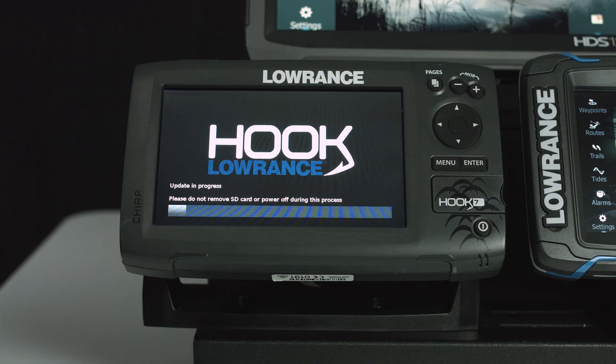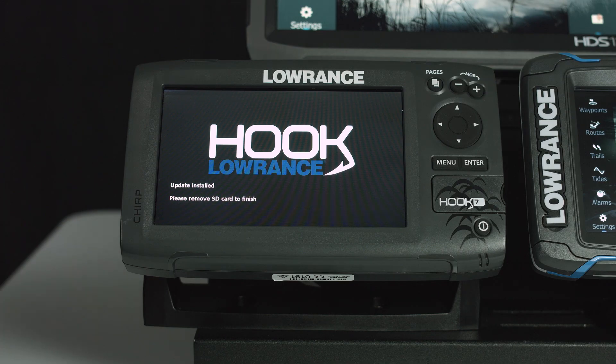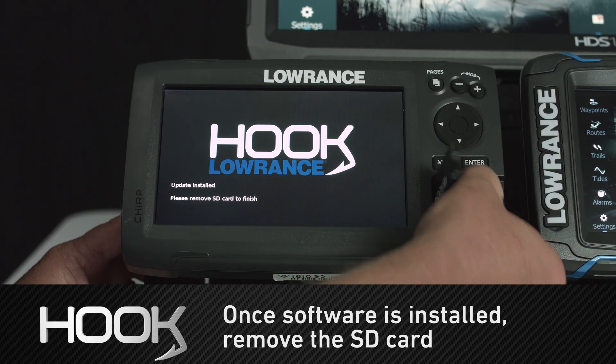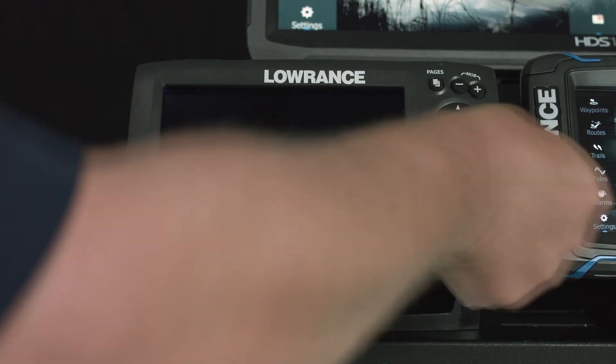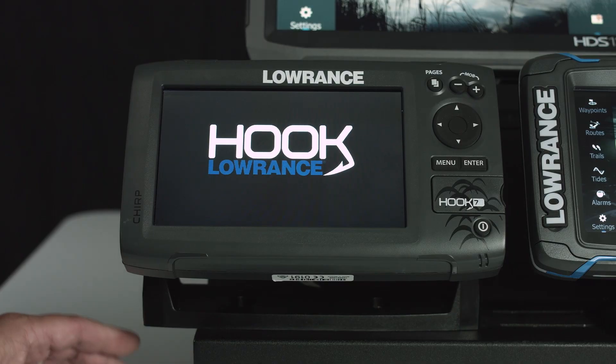As you can see, it says 'Update in progress — please do not remove the SD card or power off the unit during this process.' If you do either of those, you can cause damage to the unit. Now it says the update is installed and asks us to please remove the SD card to finish. So we're going to reach over to our card door, open it, and remove the SD card. When you remove the SD card, that signals the unit to reboot with the new software installed.